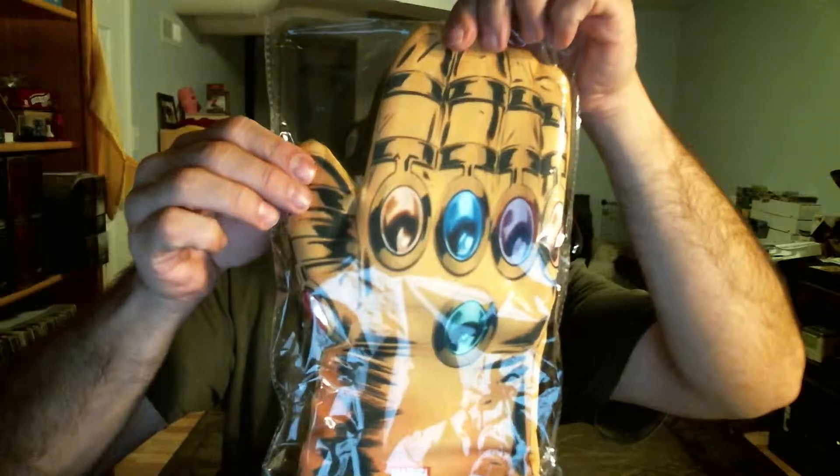So it's got all the Infinity Gems in there, so an Infinity Gauntlet oven mitt — that's pretty cool.